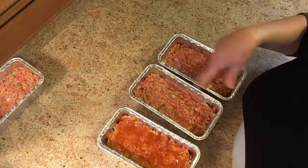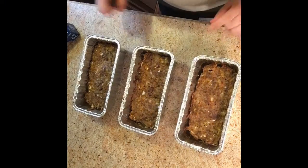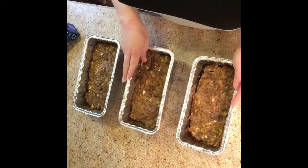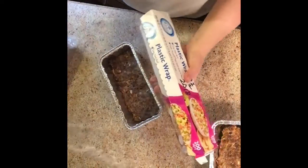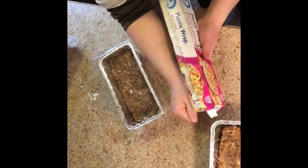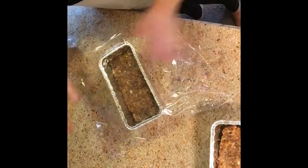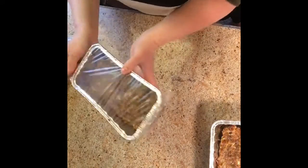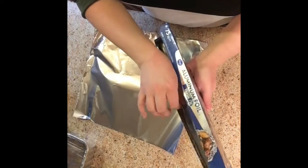The meatloaves that you are going to freeze — we will not put the glaze on them so that we can freeze them. What I do first is wrap these in some plastic wrap. I just kind of take my forearm and pull against it, wrap it all up. Each pan is wrapped in plastic wrap and then we put foil on top.